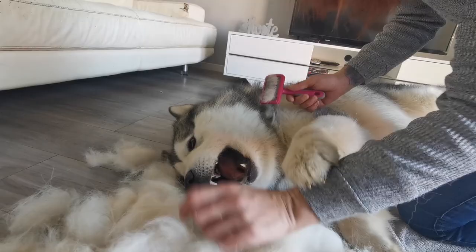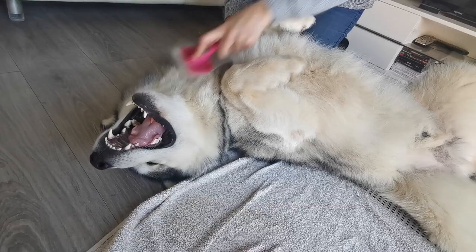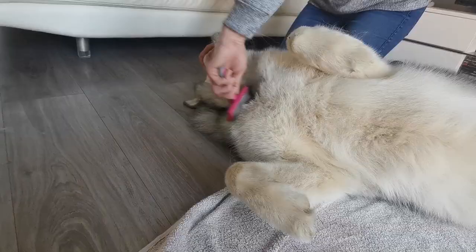The fur is building up so fast — it's not that I'm putting the brush too close, it's just accumulating very quickly. It's a nice massage though.